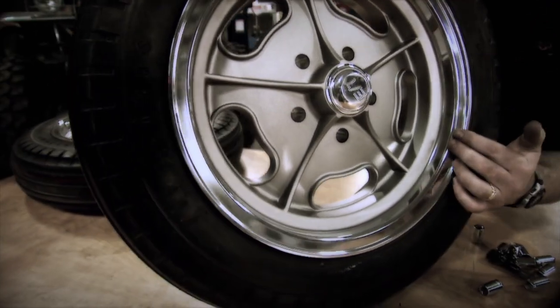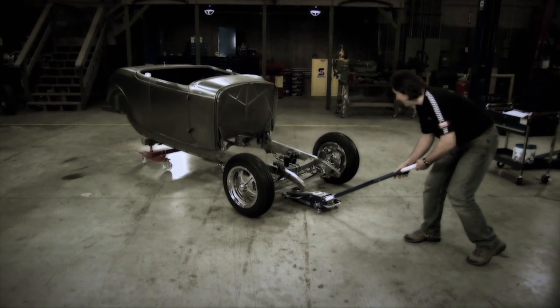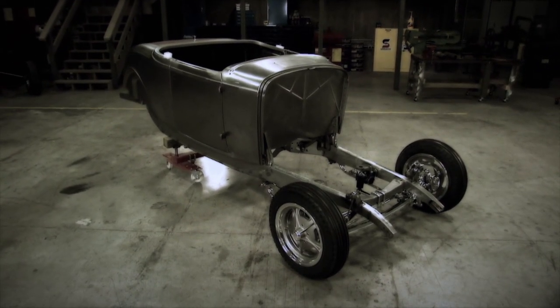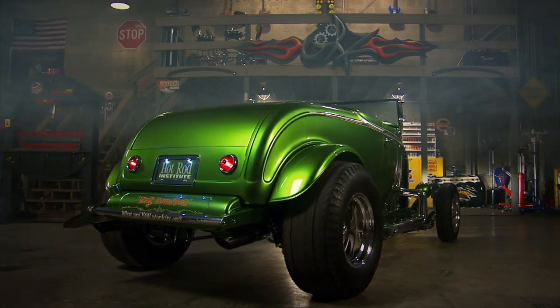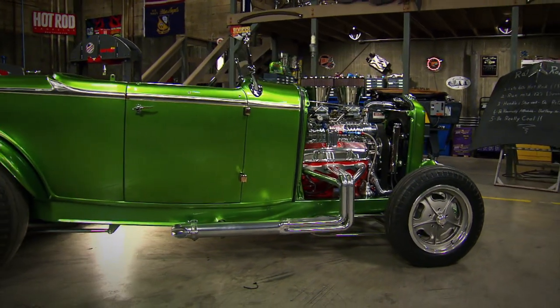Wheels and tires are always key to any project. With ET wheels and vintage cheater slicks in back and little skinnies in front, we got exactly the look that we're after.